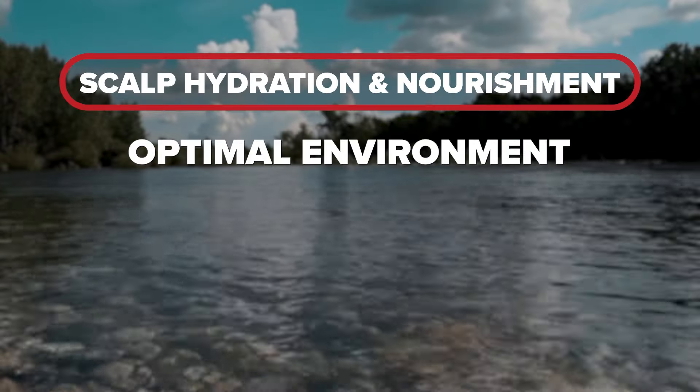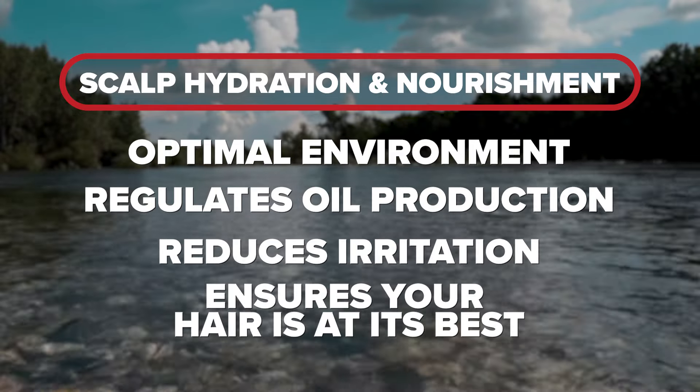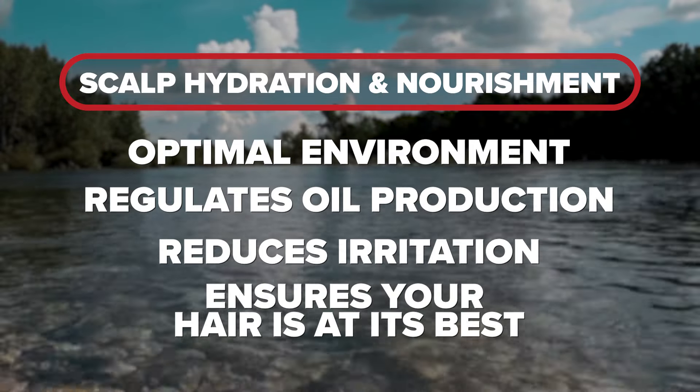Keeping your scalp hydrated and nourished is essential for maintaining healthy hair and preventing various scalp issues. It contributes to an optimal environment for hair growth, regulates oil production, reduces irritation, and ensures that your hair looks and feels its best. Focus on root work to lay the foundation for your hair to naturally grow healthy and strong.